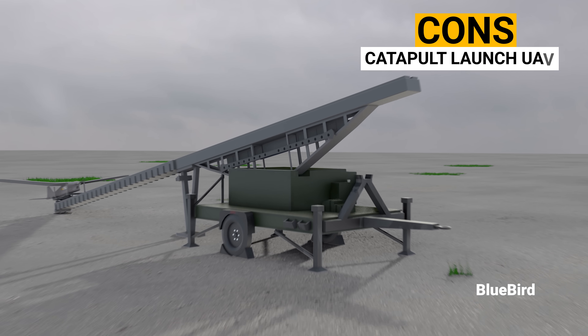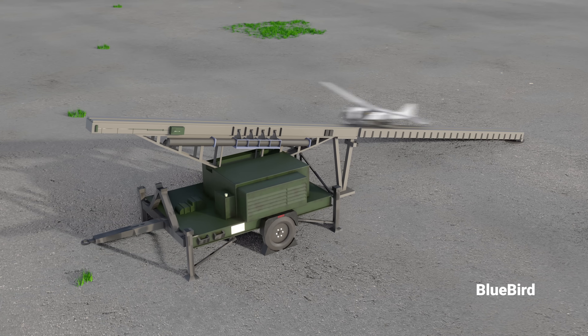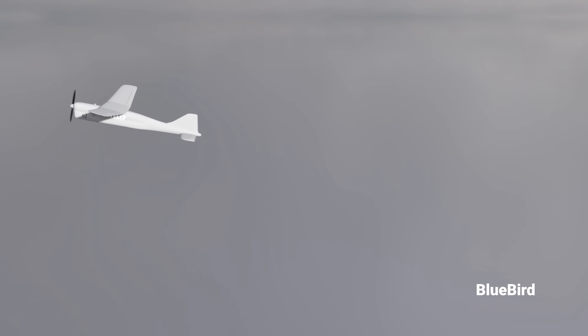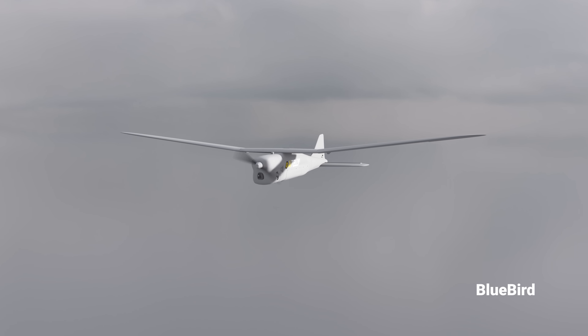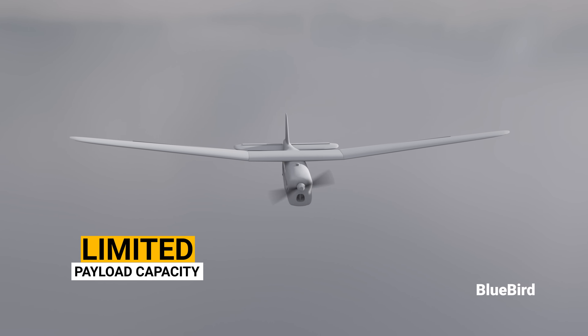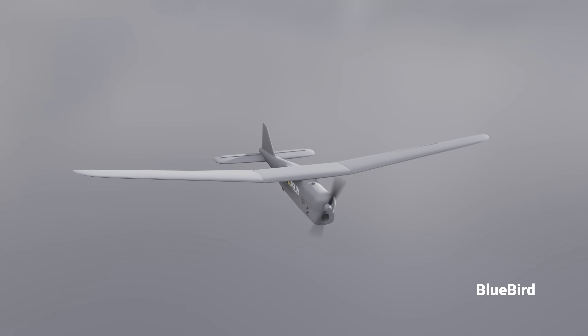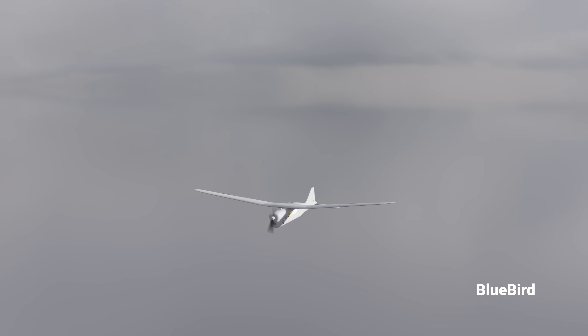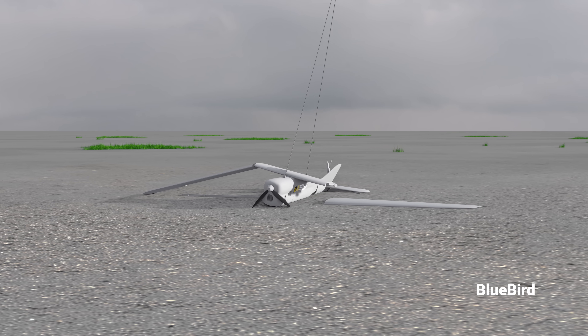We should also note the cons of catapult-launched UAVs. They rely on the initial launch force from the catapult, which may result in lower endurance or long-distance capabilities compared to traditional propeller-driven UAVs. Due to their launch mechanism and design, catapult-launched UAVs often have limited payload capacity, which is a disadvantage when carrying heavier equipment. Moreover, they have a higher risk of damage as they require a parachute for landing, subjecting the drone to greater stress and impact forces.